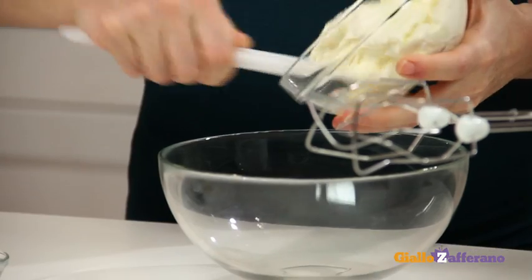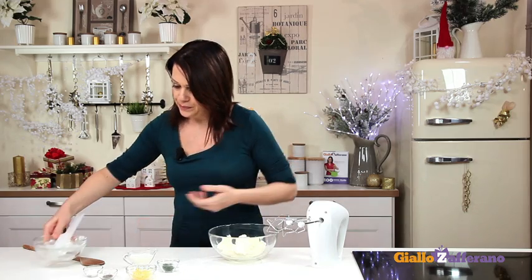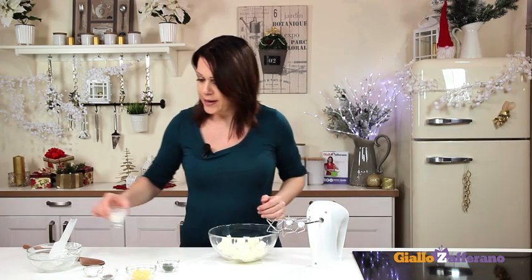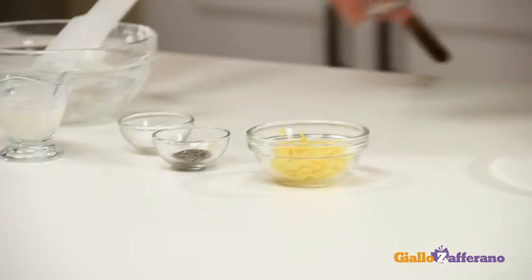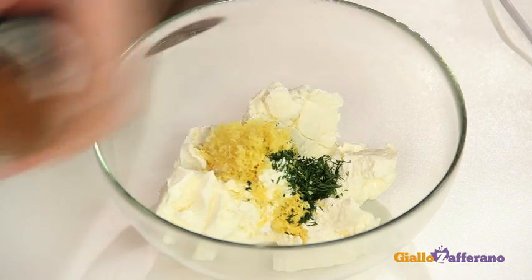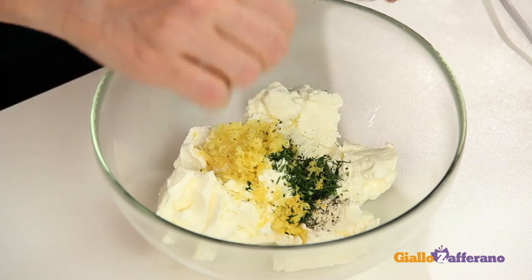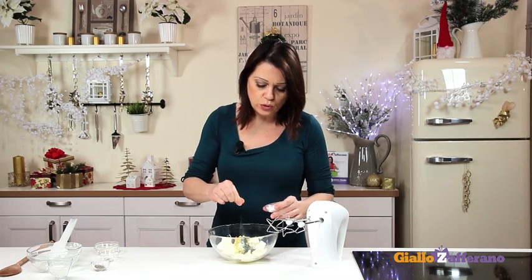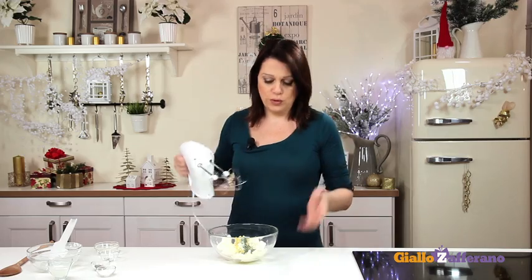First of all, prepare the cream cheese mixture for filling. Put the Philadelphia cheese — or any other cream cheese — in a bowl. Add a tablespoon of milk or cream, just enough to soften the mixture, the chopped dill, the grated lemon zest, and a pinch of salt and pepper. Blend everything together until thick and smooth. You can use an electric beater or a whisk.